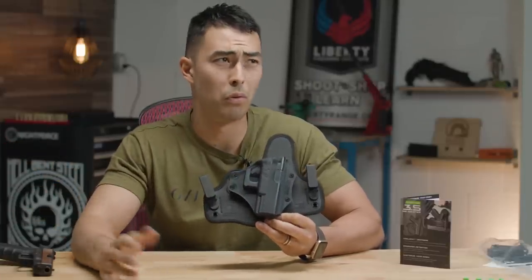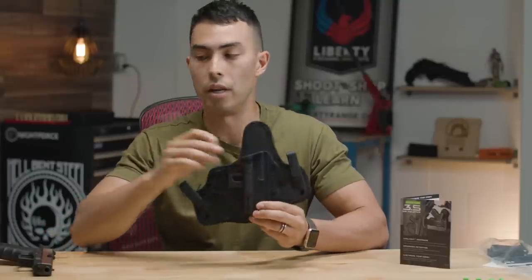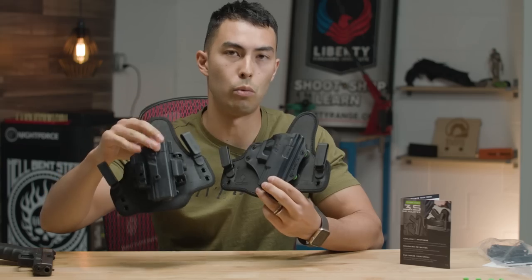They've built up a library of over 500 guns or something that are compatible with this holster, while there's a really short list that works with the Shapeshift ones.